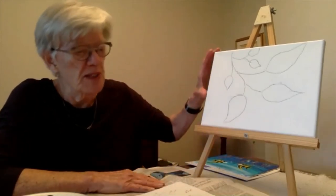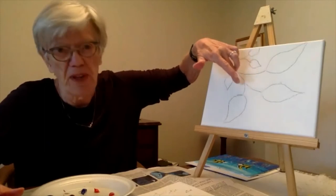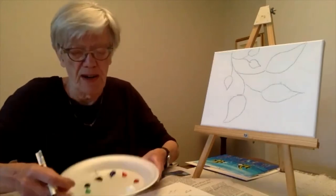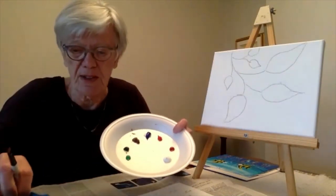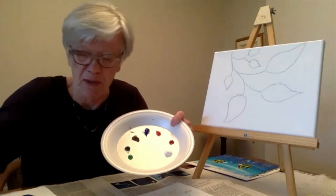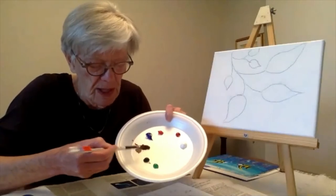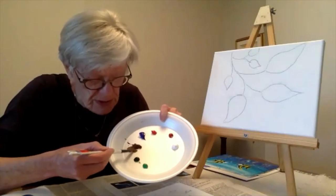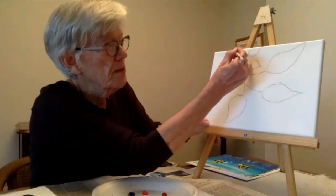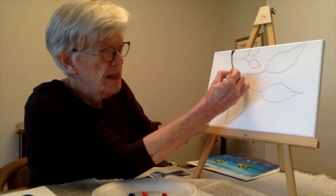Now we're ready to paint and we're going to start by painting the leaves and the branches. I'm using acrylic paint so I'm going to use brown. Dip your brush in the water, tap it off so it's not soaking wet, and take a bit of the brown — spread it out. It's not like watercolor where you put a lot of water; just enough to make it what we call juicy. Then do this branch — a little thick at the top and then it thins out as it goes down.